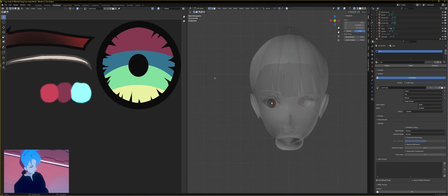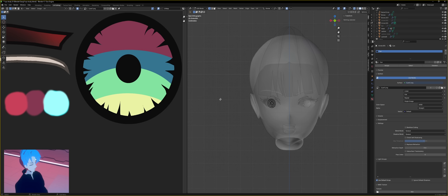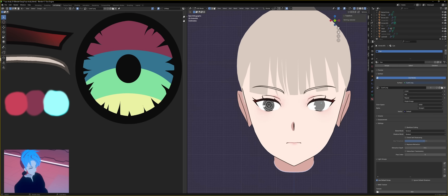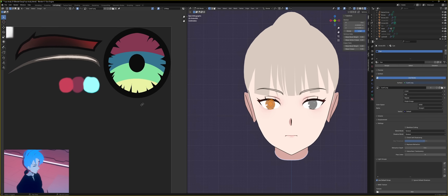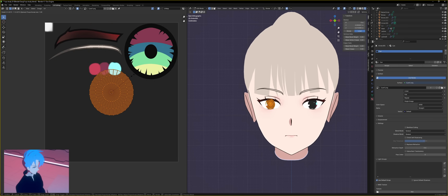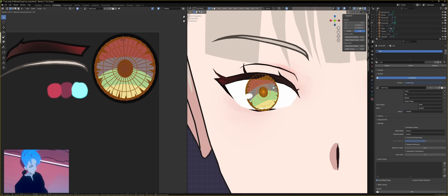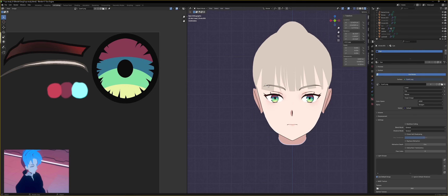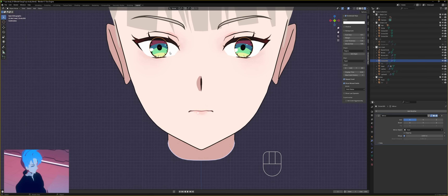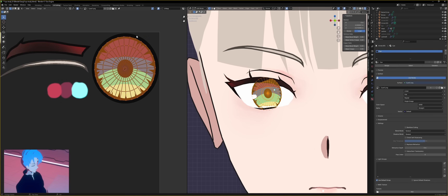Go over to UV editing. I've already set up my texture — it's really quite simple. You just make a circle, give it that spiky outline, and I'm just using the colors we saw from that screenshot, going from light to dark. Over here in edit mode in the right window, press A to select everything. Click here — all the vertices are there. Press A to get them selected, then right-click and unwrap. Scale that down and put it over your eye texture. It's not aligned, of course, so rotate it until it's the correct orientation.